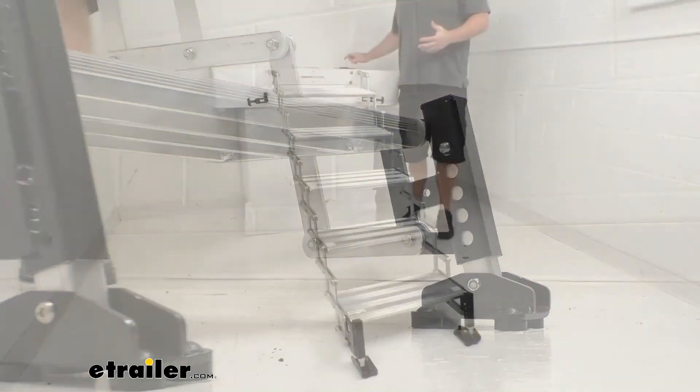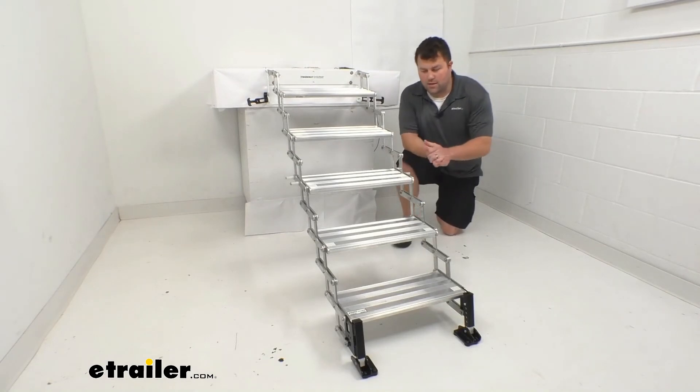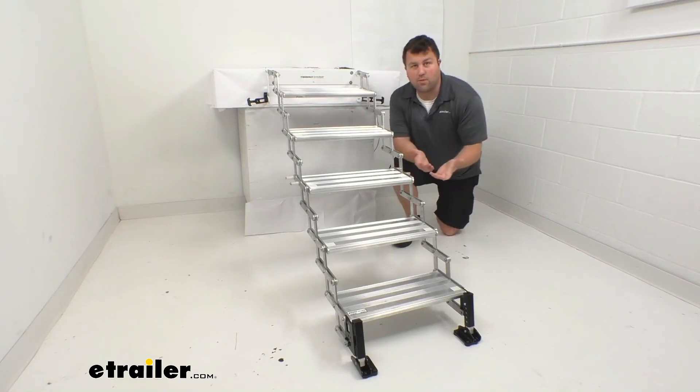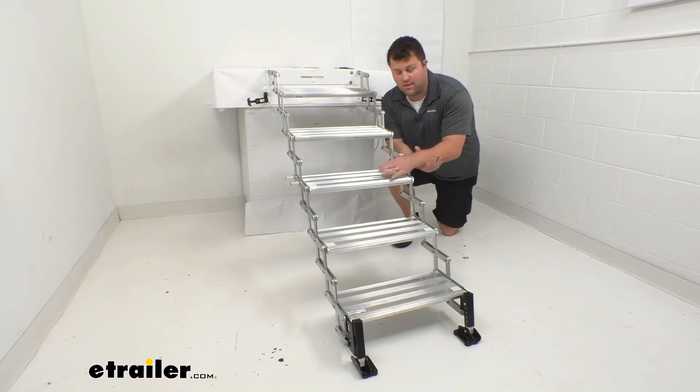These are made here in the USA, so you can trust they're made to the high quality standards we've come to know and trust. They do come with a limited lifetime warranty, so if you were to have any problems with them you're more than welcome to reach out to us. We're always happy to work with our customers and make sure you're getting good quality products and having a good experience.